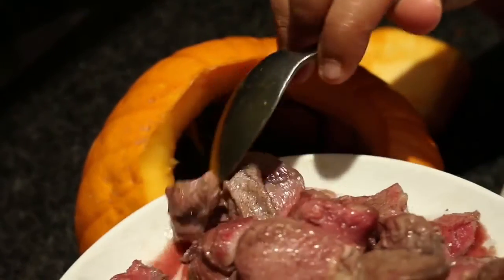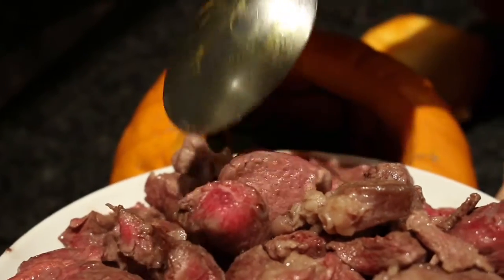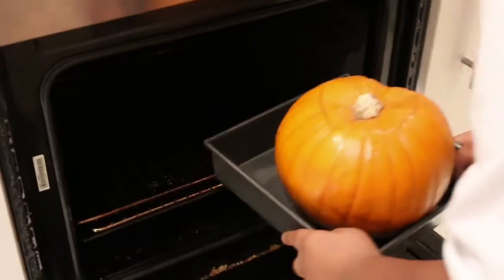Next, spoon your beef into the pumpkin with the herbs. Notice my meat is still a little rare — don't worry, it's supposed to look like that. Now pour in your stock mixture. Mmm, look at all that flavor!